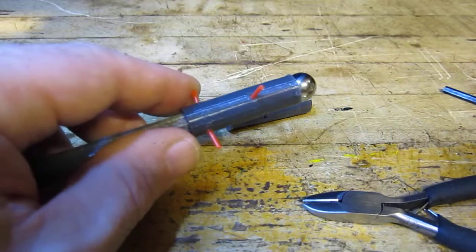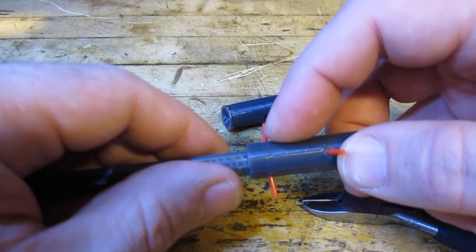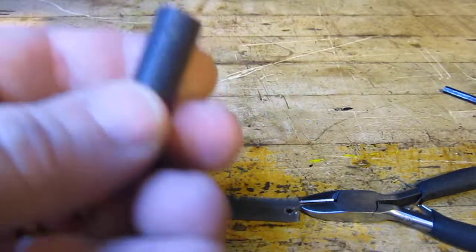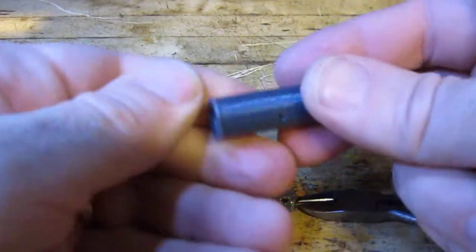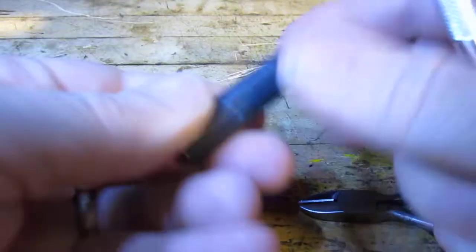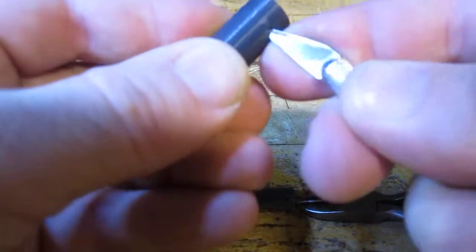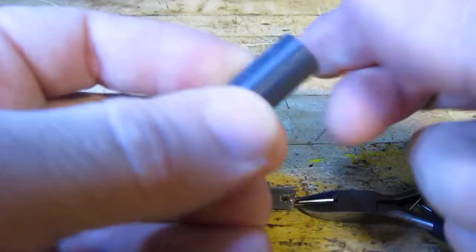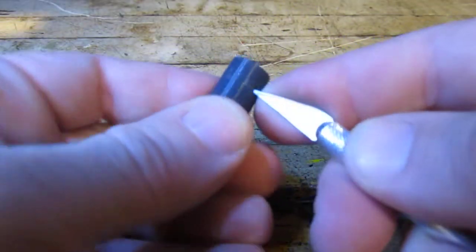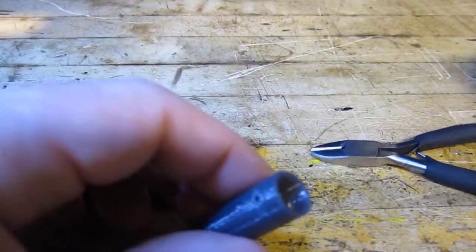Put that on and then you take a soldering iron and melt that down to a little disc on both sides. Now you can see that.